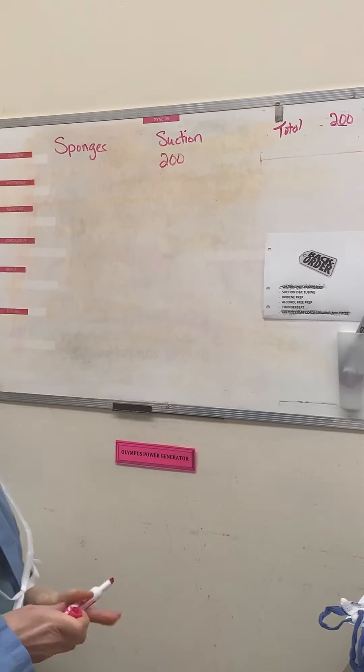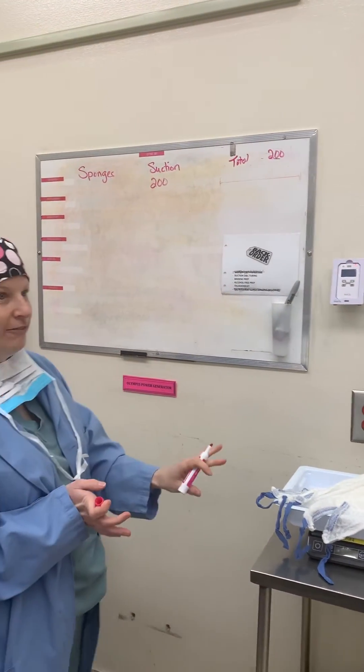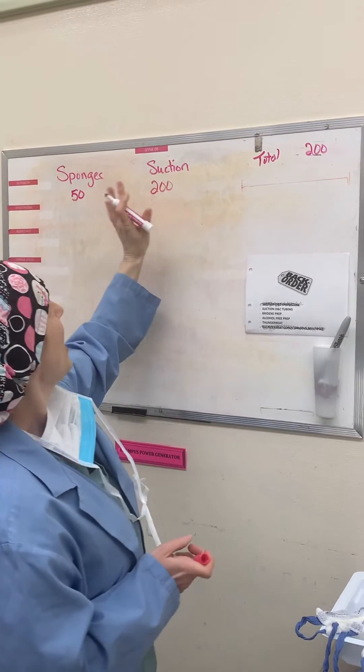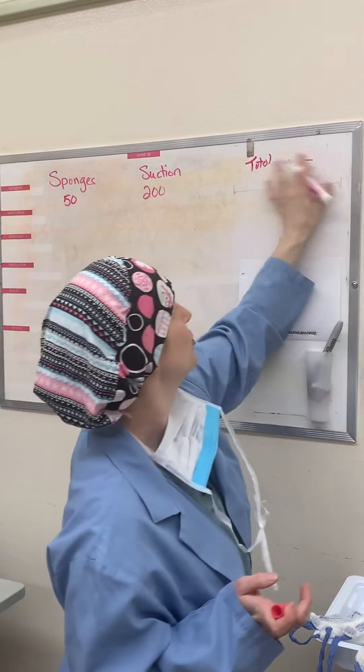I'll weigh my first pack of sponges — it's five — and the scale has been zeroed prior to this. I've got 50 in my sponges, so I'm going to put 50 here, and then these two columns should continue to add up. So 200 plus 50 is 250.